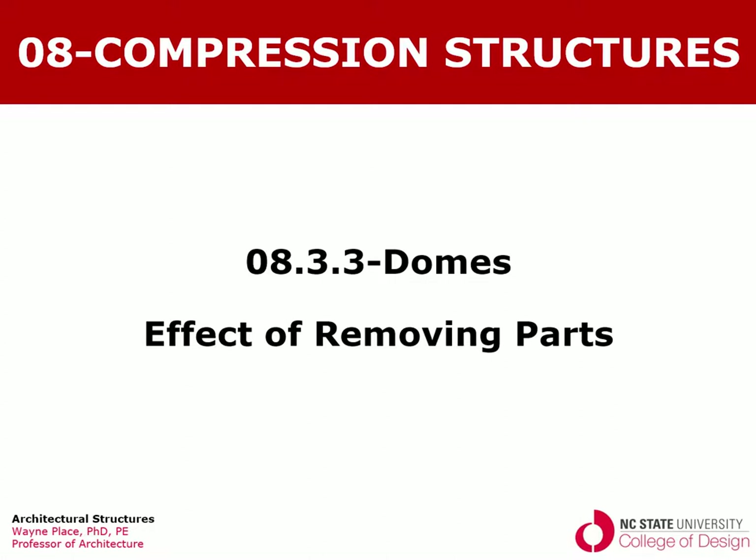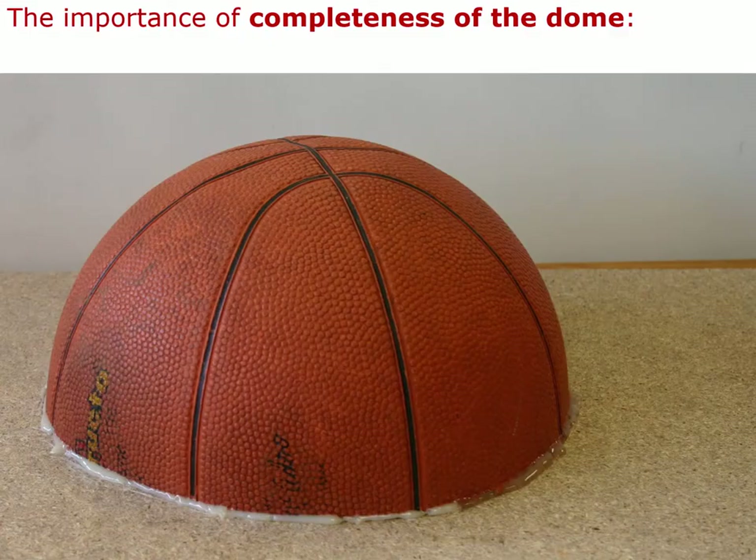Welcome back to our series of videos on domes. This video will explore the effect on structural action of the dome of removing some of the parts of the dome. A complete dome is a marvelously efficient structure for resisting all of the common highly distributed loads, such as gravity, wind, and seismic.